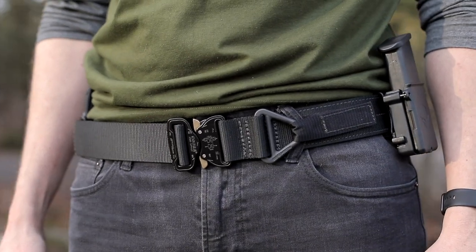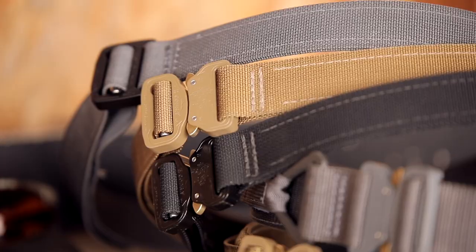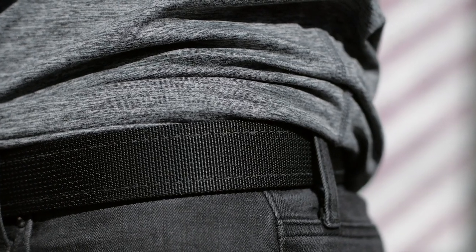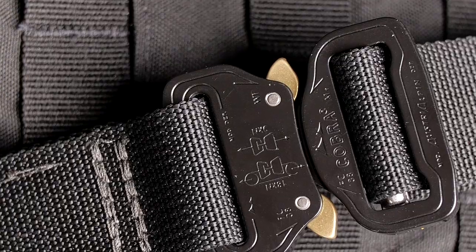Here at Bigfoot Gun Belts, everyday carry just got a little easier and way tougher. Introducing the Bigfoot tactical belt series — each constructed from rugged nylon webbing with a sturdy steel core and finished with a low-profile, heavy-duty Cobra buckle.